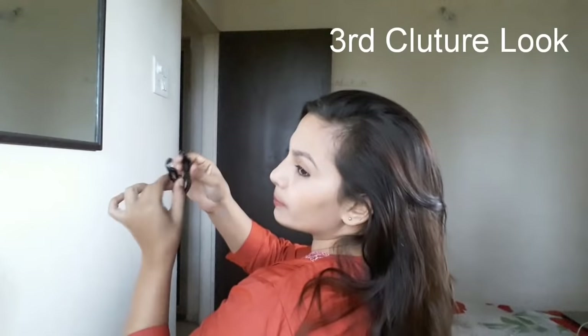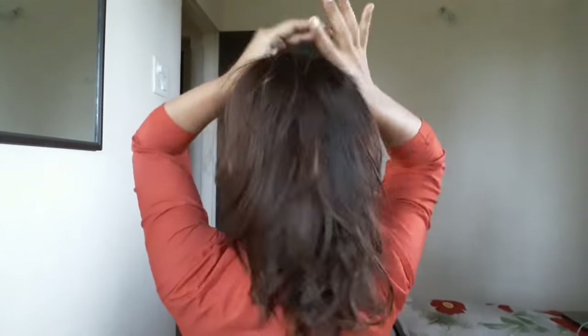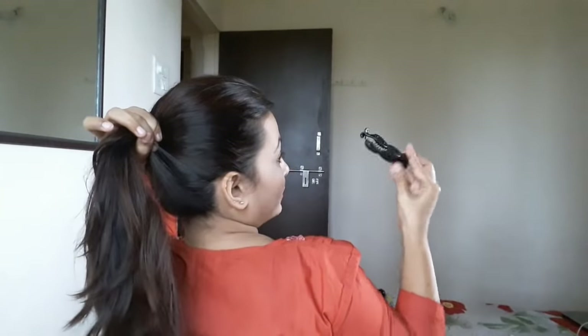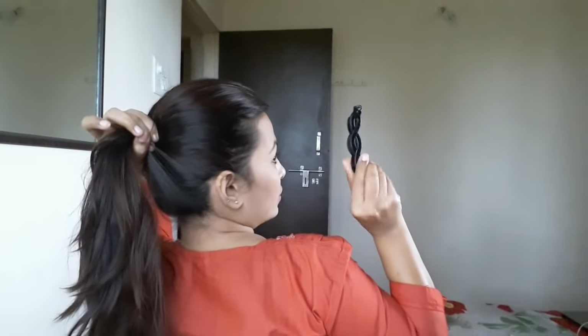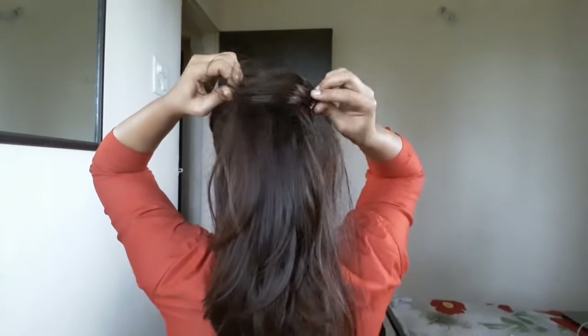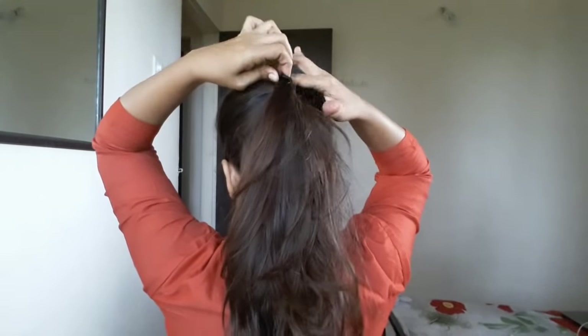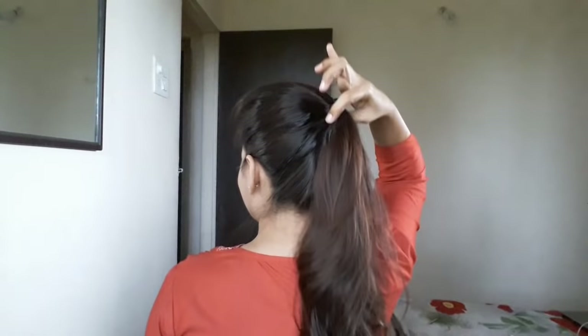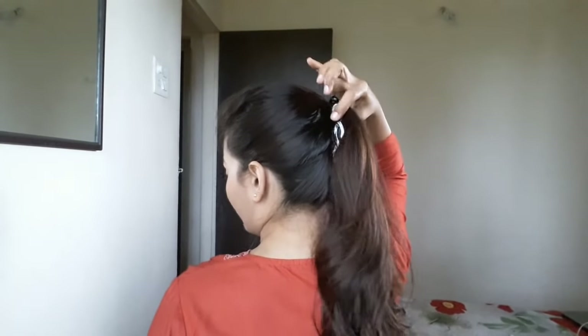The next clip I am going to use is this type of clip. This is a banana clip again, but it is closed from both ends. Just shuffle your hairs, and tie this clip at some height, not below. You have to hold it in this way, not in this way. Hold your hairs a little bit up, then slide the clip up and hold it up. The knob you have to keep tightly packed in this way. You can see the ponytail is looking so sleek, bouncy and thick as well. You have to maintain this ponytail at some height.